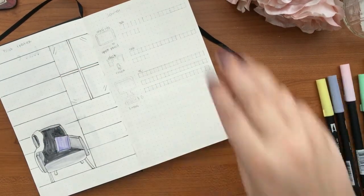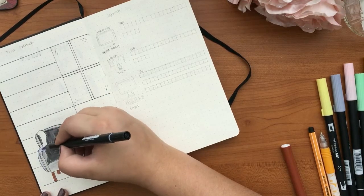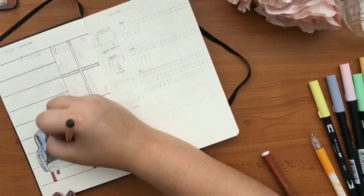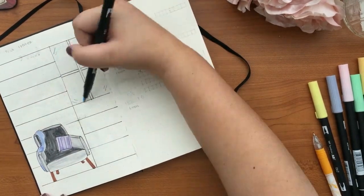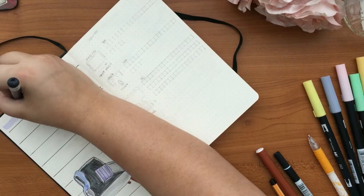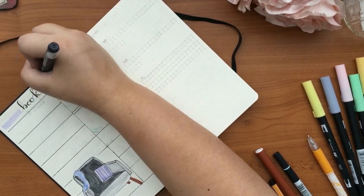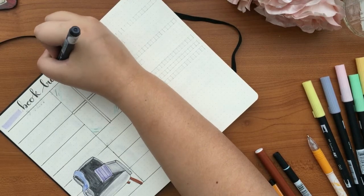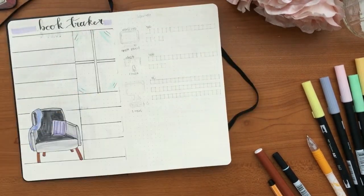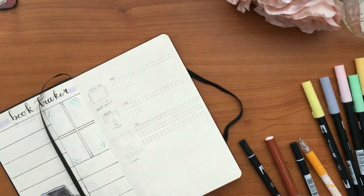I live in Mexico so I'm tracking in pesos. 500 pesos is about 30 dollars. It's a manageable enough amount to save — not so much that I'd rather spend it on something else. I put an iPad Pro and an Apple Pencil on the list because I really want to try digital art and even a digital bullet journal, even though I love my physical one and will never give it up.